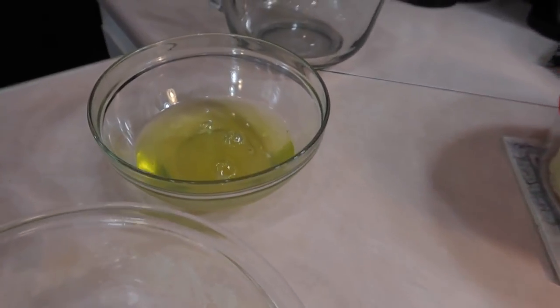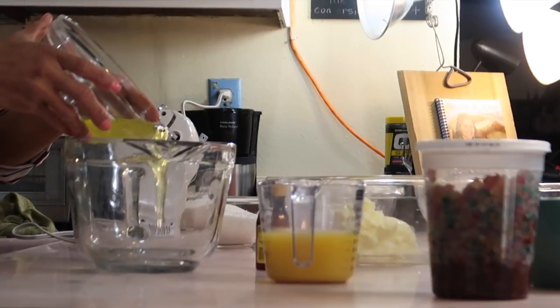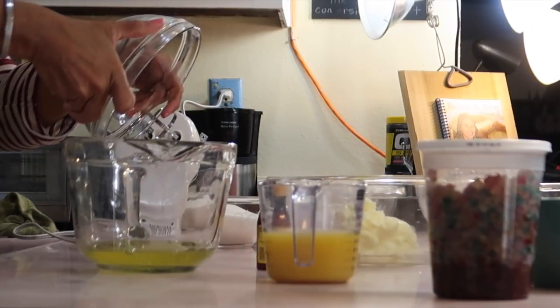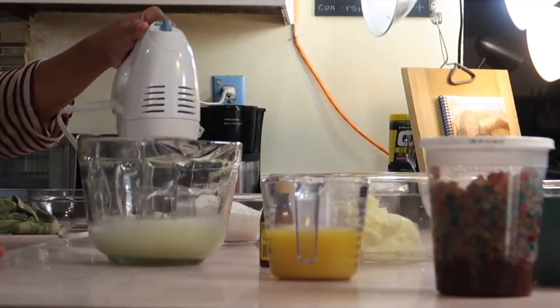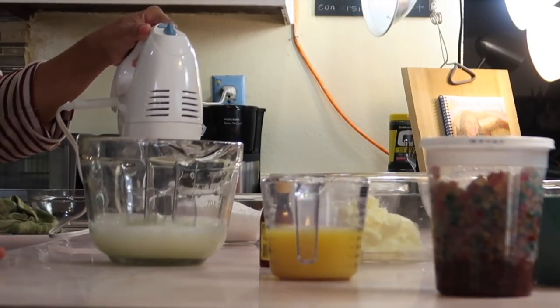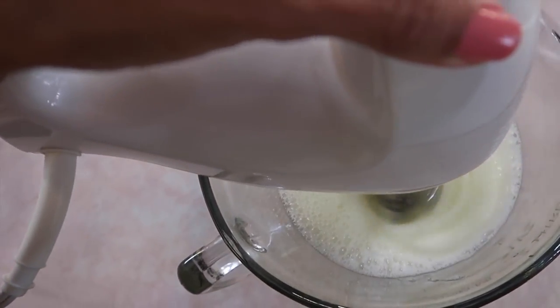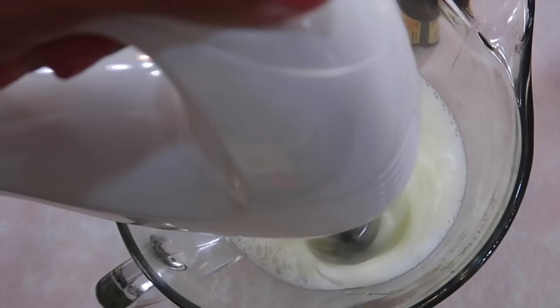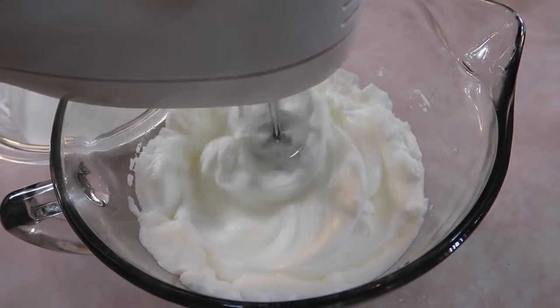So now what I want to do is start by beating the egg whites to stiff peaks. Let me go ahead and pour the five egg whites into this large bowl, and then I'm using my electric hand mixer on very high speed. Soft peaks happen right at about five minutes, and stiff peaks happen at about eight minutes when the hand mixer is on the highest speed.